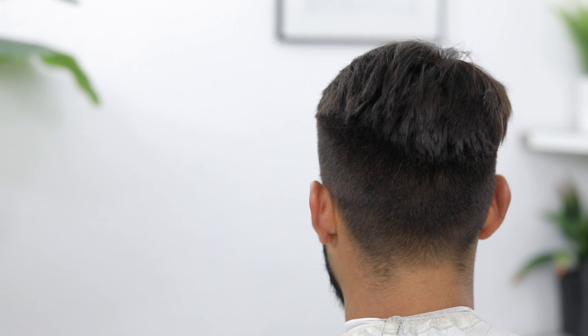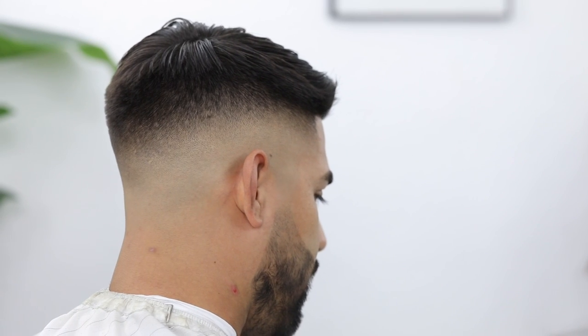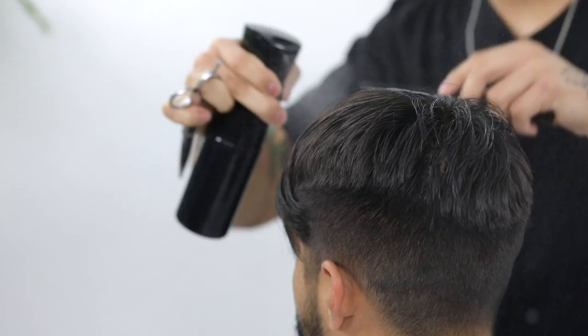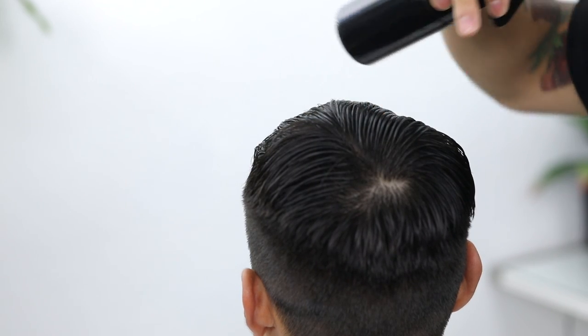Thank y'all so much for tuning in to another tutorial. As usual, all the steps and all the tools that we use in this video will be linked in the description down below in case y'all want to screenshot it and follow along. To start this tutorial I'm going to damp the hair a little bit and comb it to its neutral position — you always want to go according to the cowlick, so make sure that you are combing in that direction.